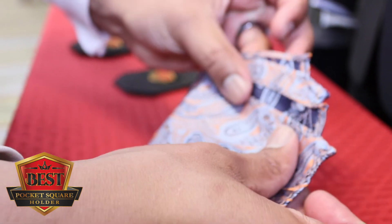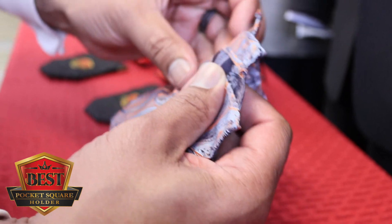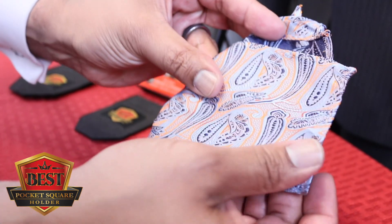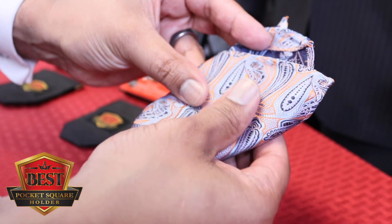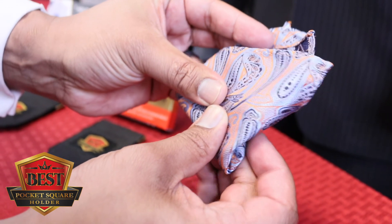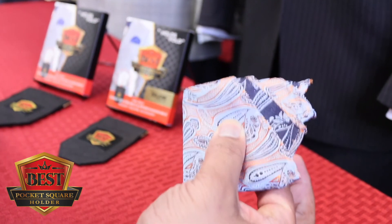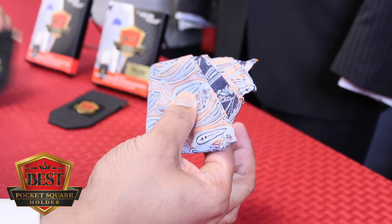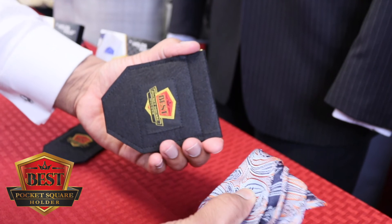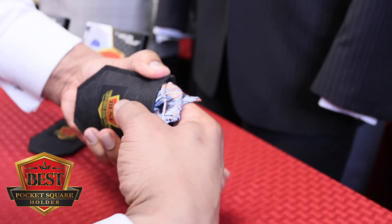You see how that's coming together? We've got those four points at the top and we simply fold this down the side. Let me fold this one down the side, and we fold this up the back. Now I hang on to this with my right hand and bring the best pocket square holder into the picture — deep down to the bottom, squeeze, and tuck all the excess bottom in.